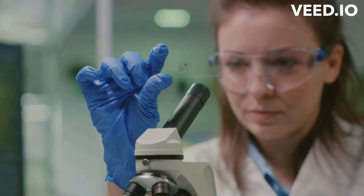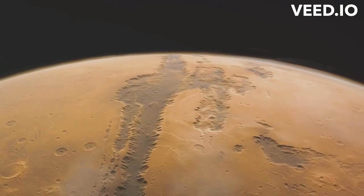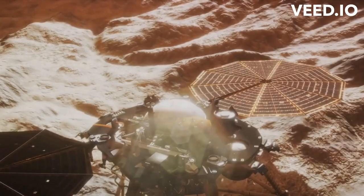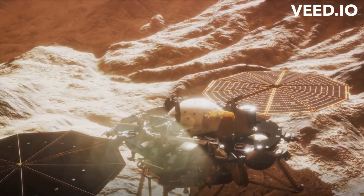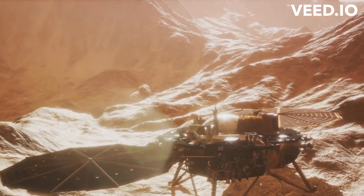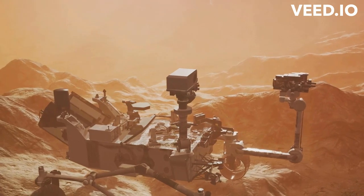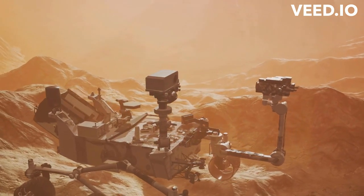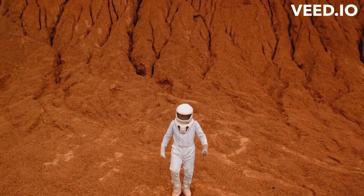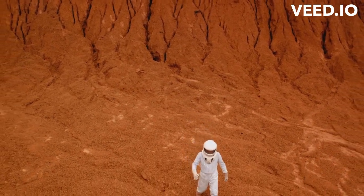The Mars samples, once part of the red Martian soil, are now on their way to Earth. They will land in the hands of eager scientists ready to unlock the secrets they hold. From the red planet to our blue one, the journey of a Mars sample is nothing short of a sci-fi adventure — a testament to human curiosity and our relentless pursuit of knowledge. The Mars Sample Return mission is a crucial endeavor in our quest to unravel the mysteries of life beyond Earth.